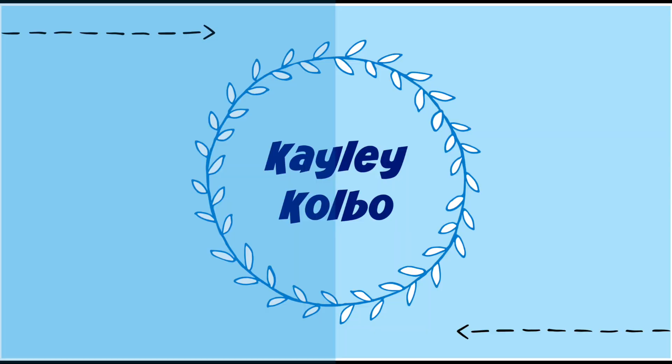Hey guys, and welcome to the first episode of my new segment I would like to call Kaylee's Tips and Tricks. I came up with it myself — I know, it's really, really creative. Anyways, today I'm going to be teaching you how to unclog a shower drain because everybody needs to learn it and do it. Let's get to it.